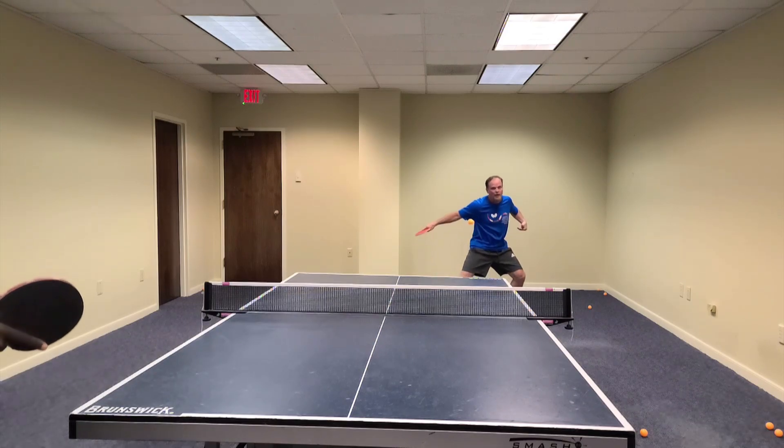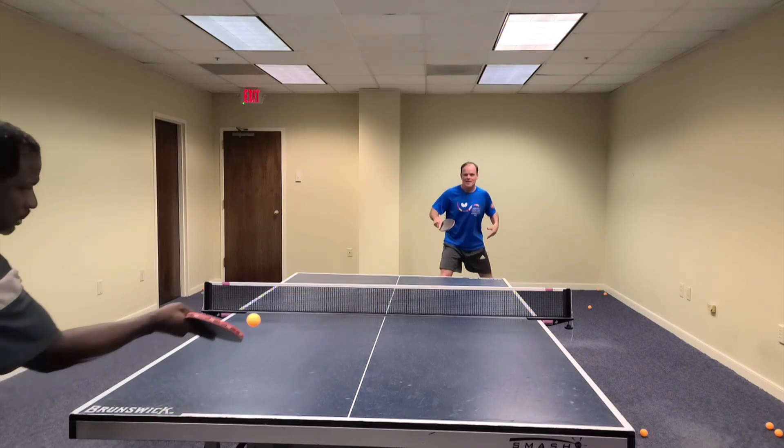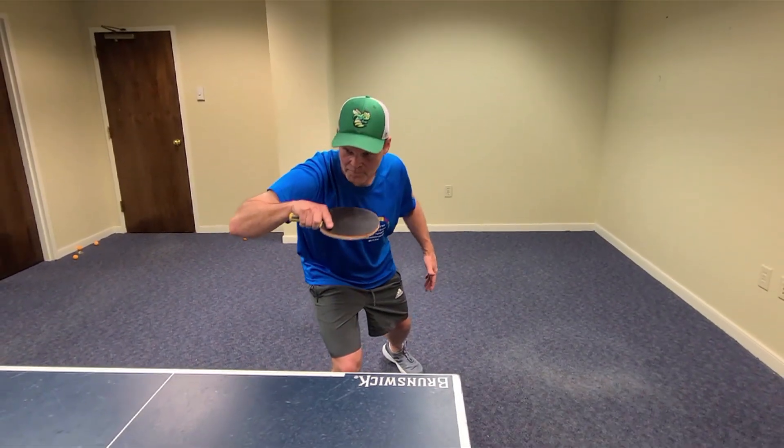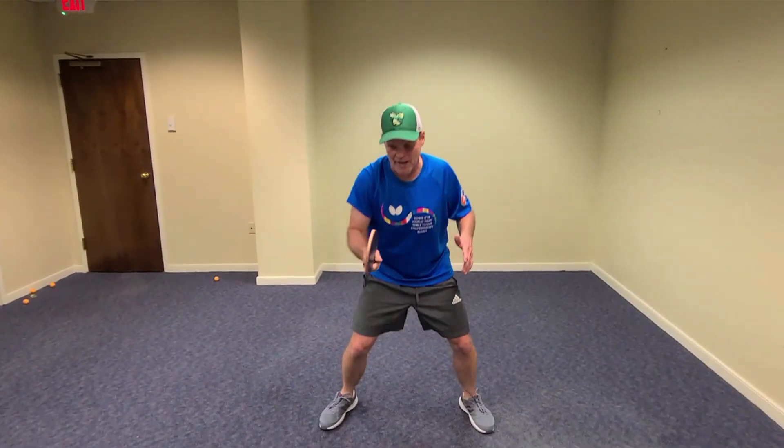When I'm doing this in and out drill, I like to work on my smooth rubber push. When the push comes, I go in, flip, push with the rubber, focus on getting the ball low and deep, then quickly get back with the long pips on my backhand again.